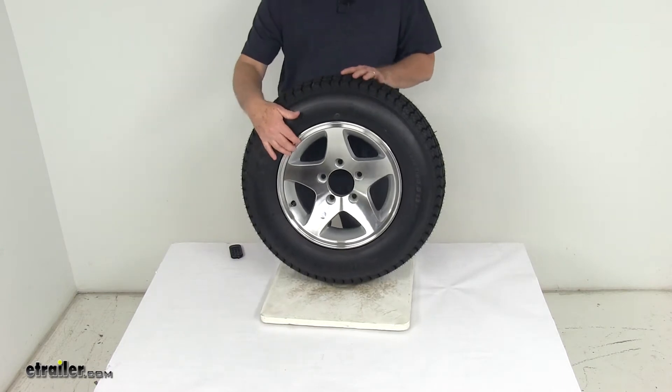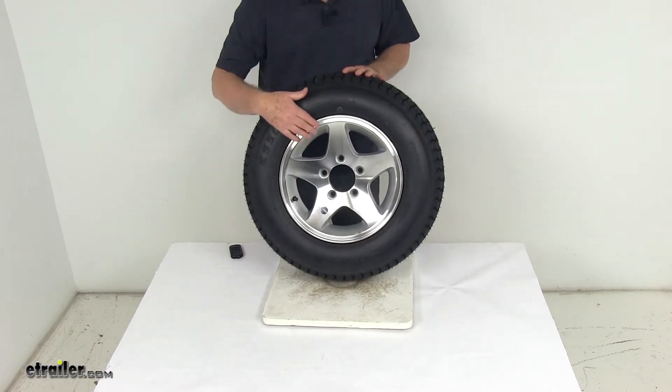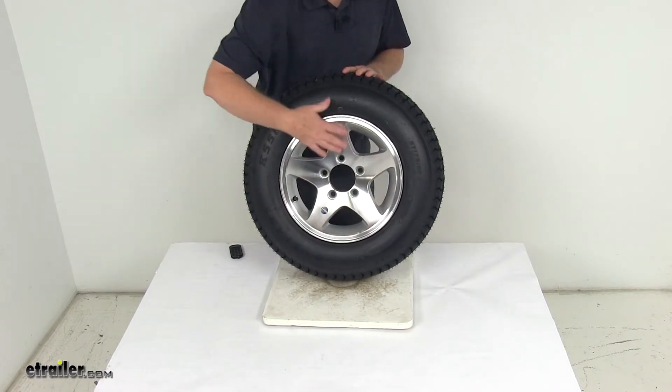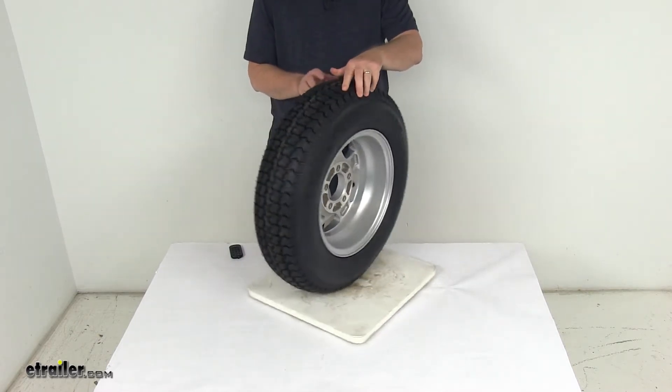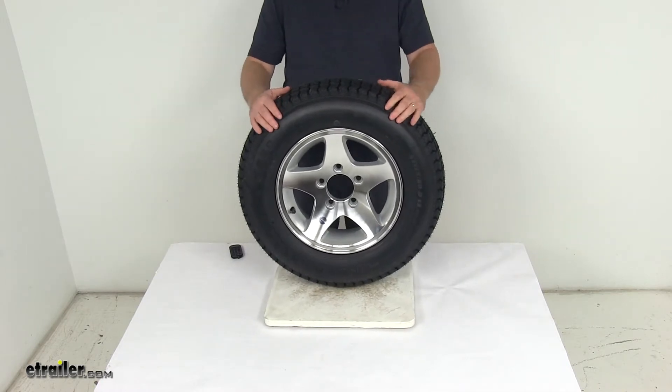The wheel it's mounted on is a high spec series 04 5-spoke design aluminum wheel. It has a nice machine face and lip, with a silver accent between the spokes, and the front and back of the wheel are all clear coated for protection. This tire and wheel assembly meets DOT, Department of Transportation, specifications.